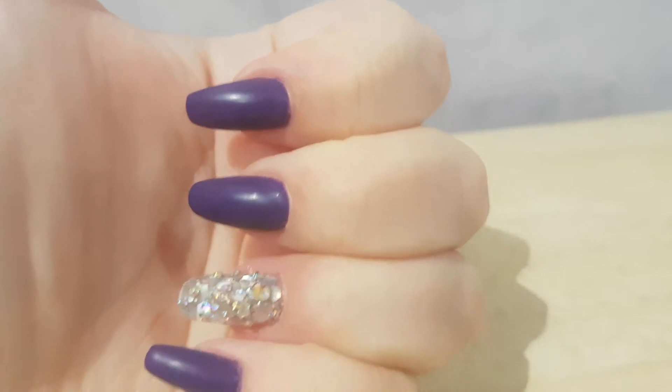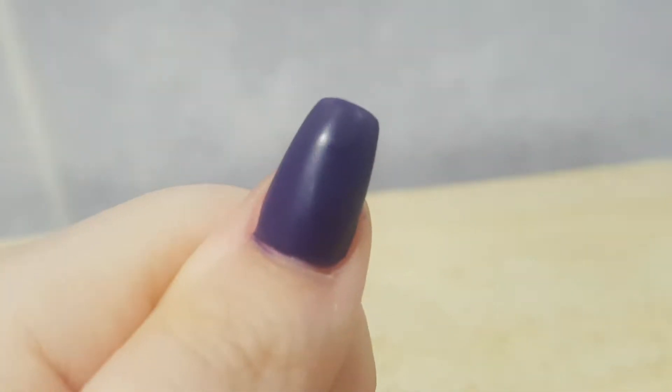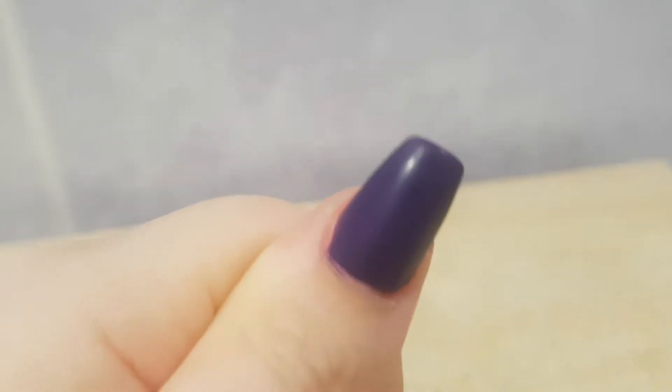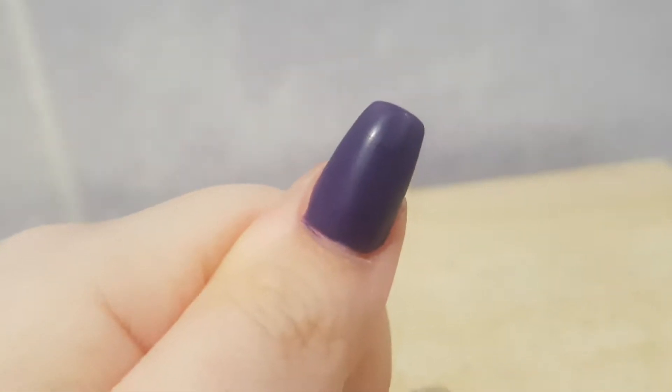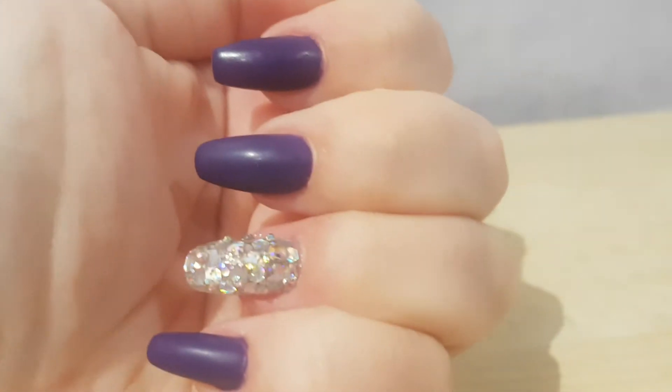I was usually going to go for a navy blue but my nail technician did not have a navy blue, so I went with this dark purple instead and I made them all matte.